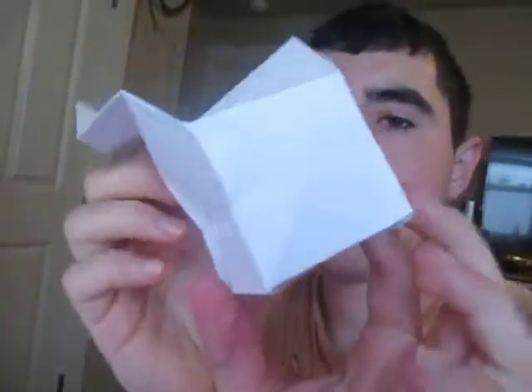Hey guys, what's going on? So today I'm going to show you how to make this water bomb cube paper airplane. And this is how it flies — it just spirals in the air like that.